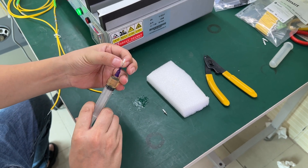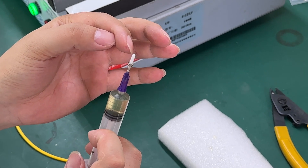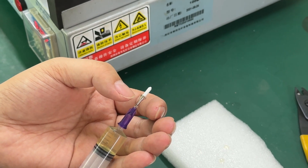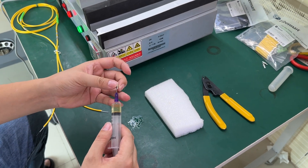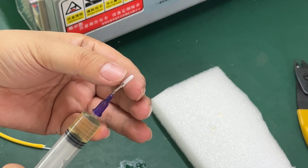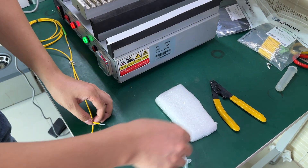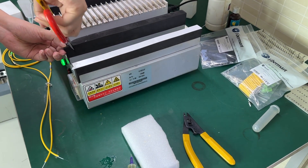Then we inject to push the glue inside and we can observe the glue outside of the ferrule, then finish. During the injection, the glue will push the ferrule forward. After we see the glue outside of the ferrule, then the injection is finished.